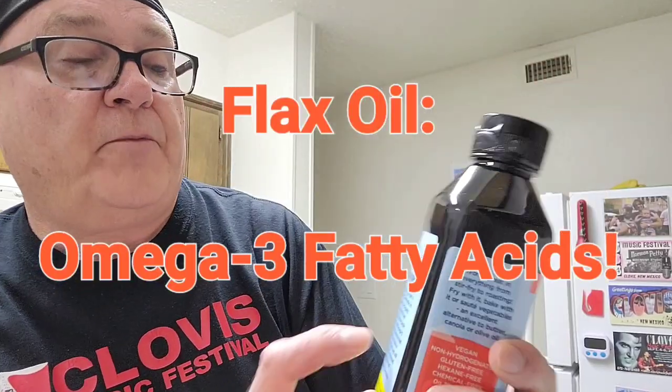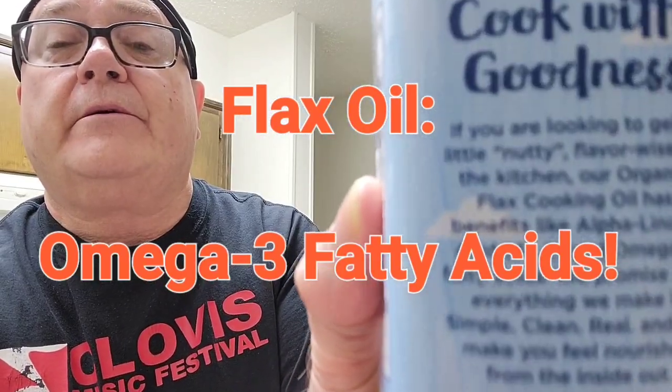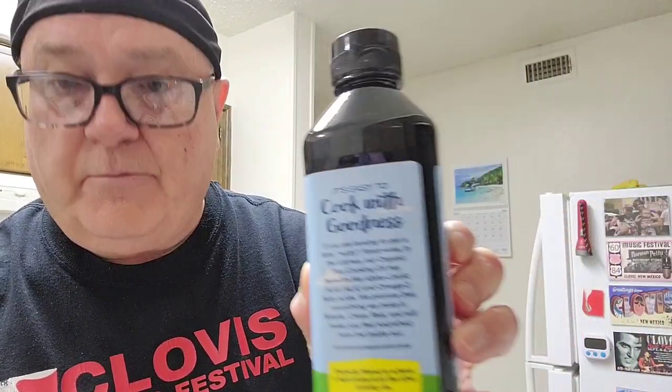Because flax oil — look on the back — it has omega-3 fatty acids. I'll just play it on the screen. It makes it a little more healthier to eat. So let's get started.